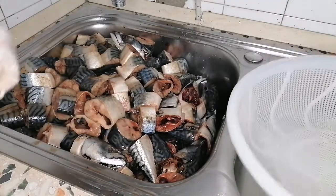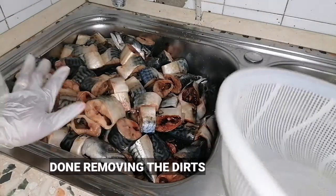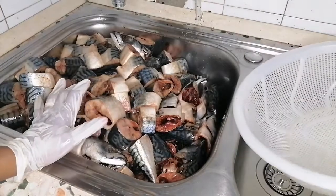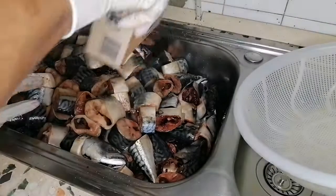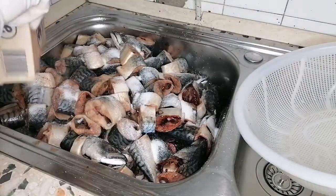I'm done with the cutting — everywhere is quite messy right now. You'll be needing a sift to drain all the water. I'll go ahead and apply salt to wash.